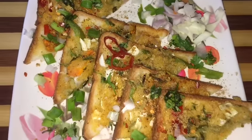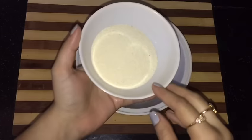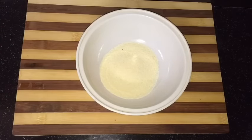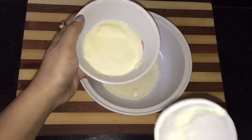So let's start making it. In a large bowl, I am taking half cup of sooji or semolina — you can take the quantity of sooji as per the quantity of your bread pieces. Into it, I am adding half cup of curd and one big spoon of cream.